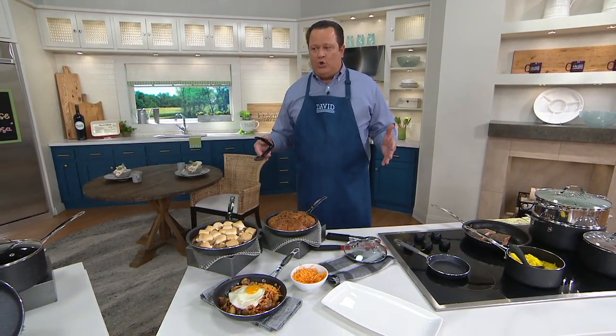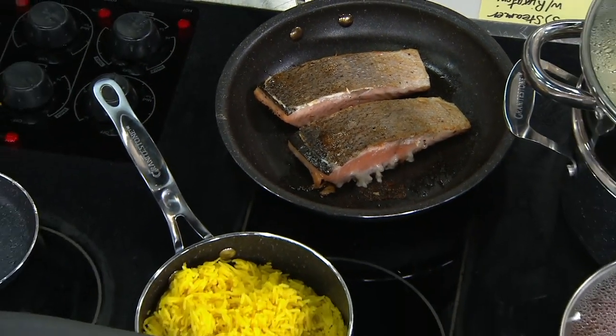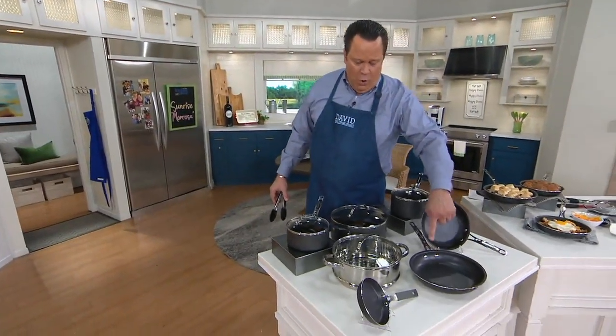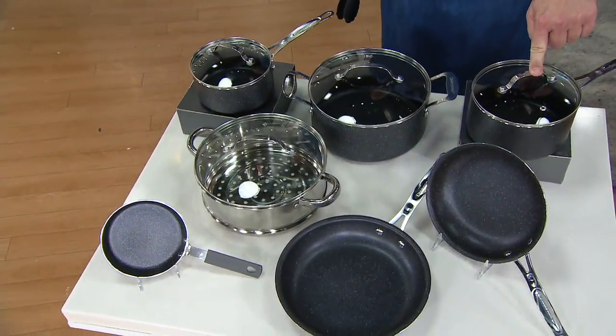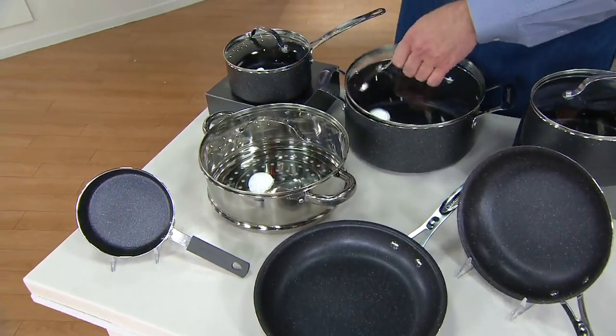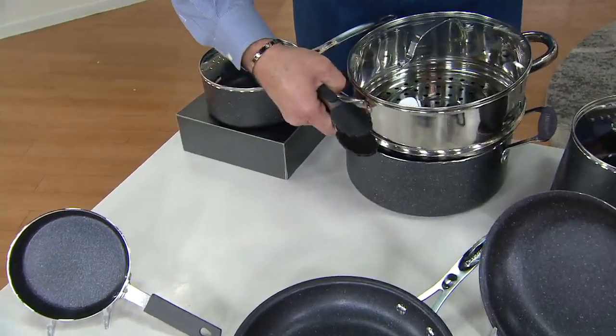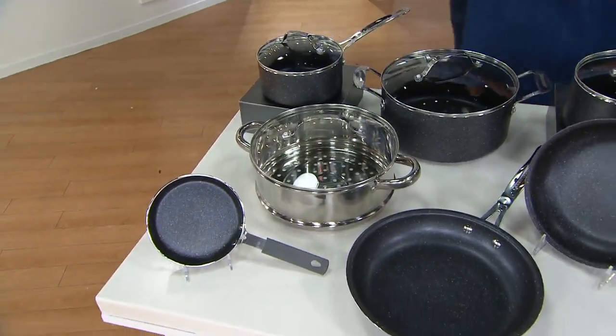Such an exciting offer because the value on this is so great. Ordinarily at retail this would be $119.95 — we're saving you almost $30 this afternoon. I have 2,600 sets available. What are you getting? An 8.5-inch and a 10.25-inch fry pan, a 1.5-quart covered sauce pan, a 5-quart covered Dutch oven, a steamer insert — just like the Chef was using for those crab legs and corn — and the little egg pan. All of this is customer top rated.